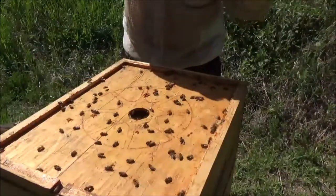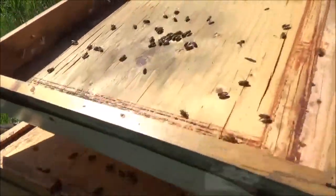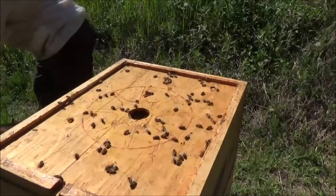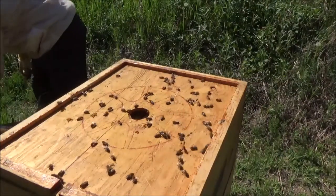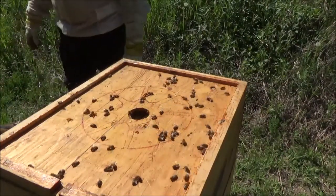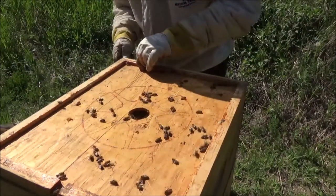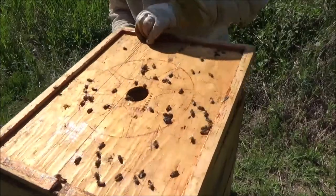Decent number of bees up here. Checking for the queen even though there's an excluder — you never know. The stories I could tell you about queens and lids and excluders, I probably have already told you. Let's get this lid off and just see how they're doing up here, and it is glued on decently.